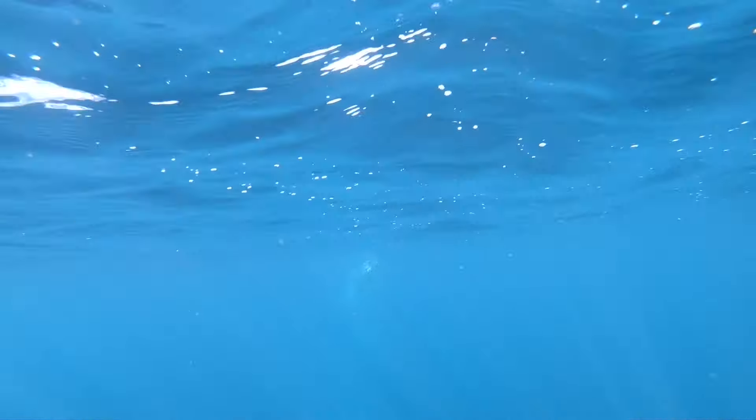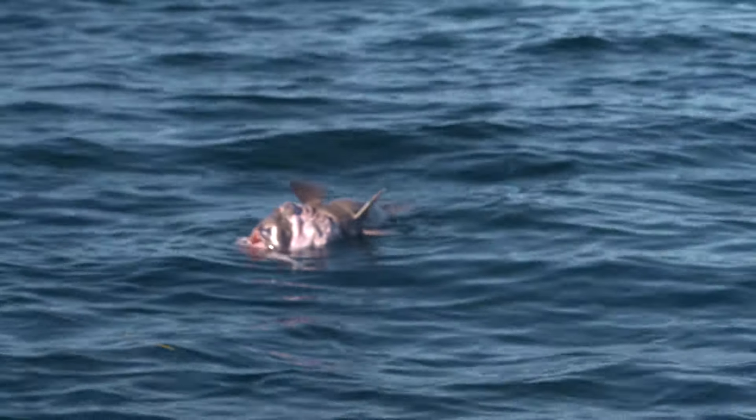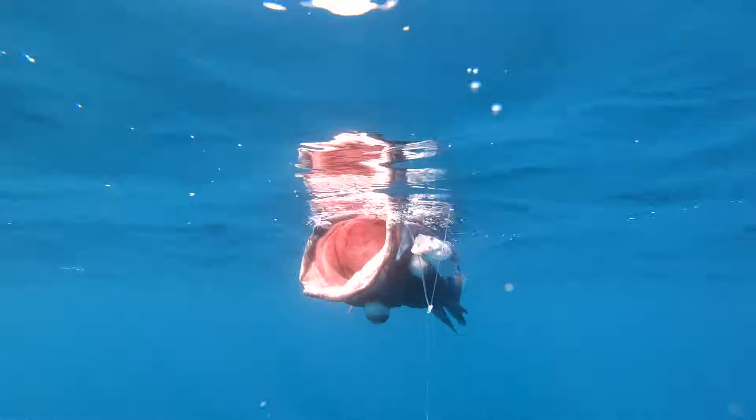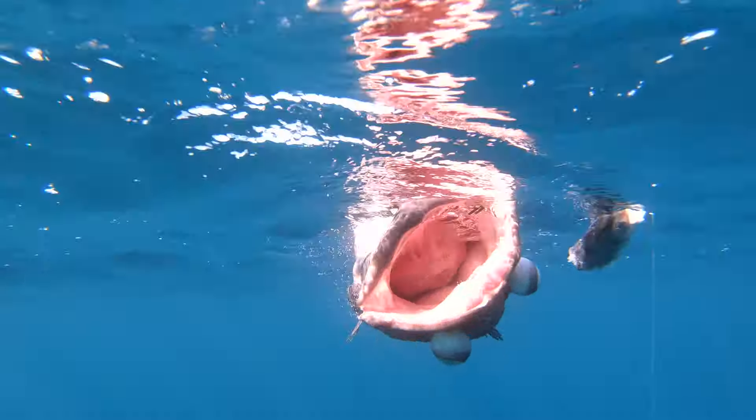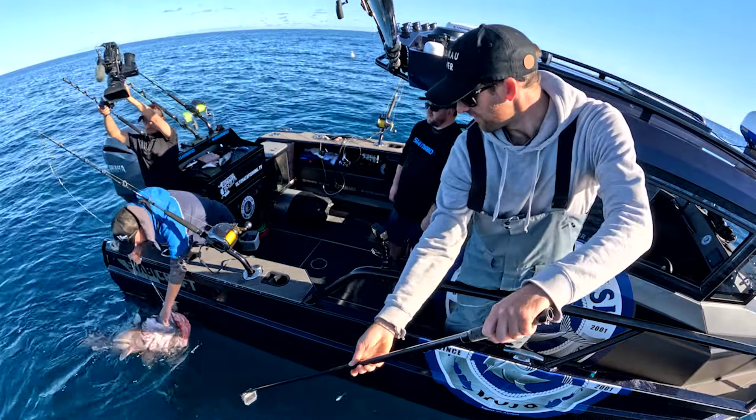Here it comes — up it floats, boys! There we go — that was our bass. Not only is that amazing eating, it's just cool to catch — they're a cool fish. And look at that — he's gone for the old kahawai head.